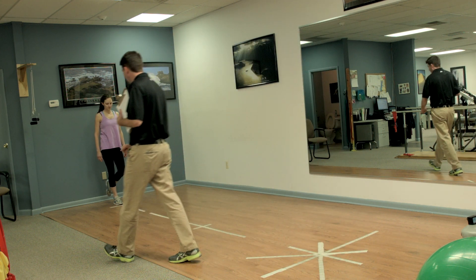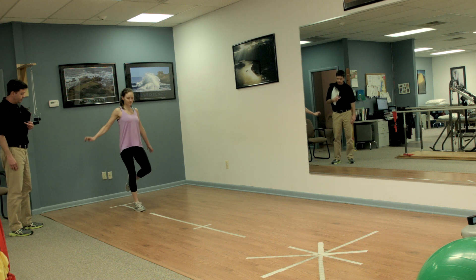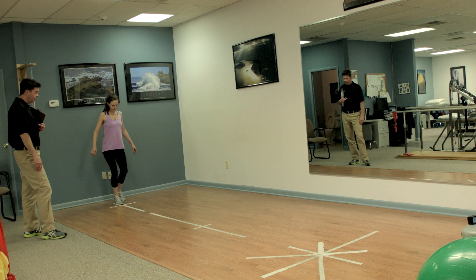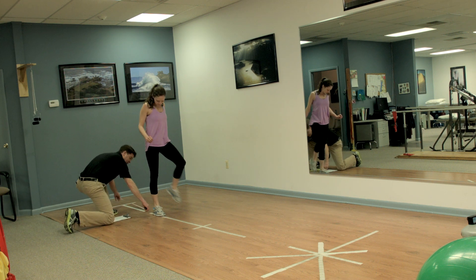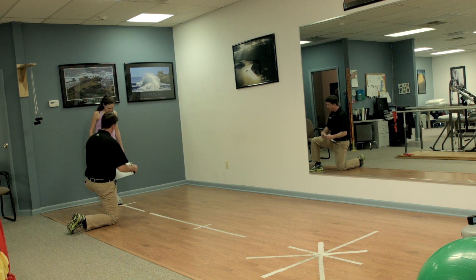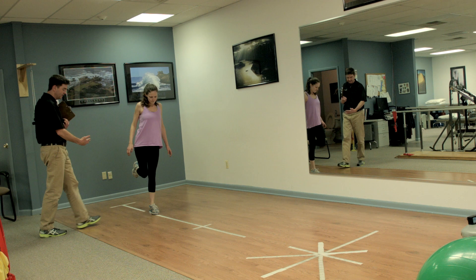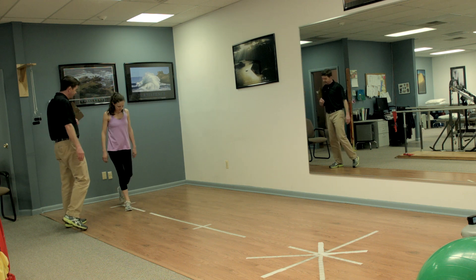Demonstrating the single leg hop test again — we can do some practice trials. The first jump is a medium effort, the second is three-quarters effort, and then she really nails the third one at max effort. She sticks that landing, we mark it, and then measure with a tape measure to the nearest centimeter. Then her operative leg goes second. For the sake of time, we go right into the max effort jump. We'd measure that distance and calculate the limb symmetry to make sure she's jumping at least 90% compared to her stronger leg.